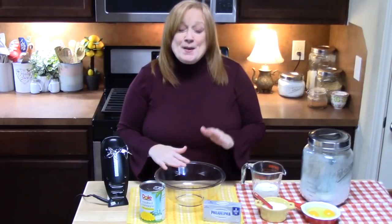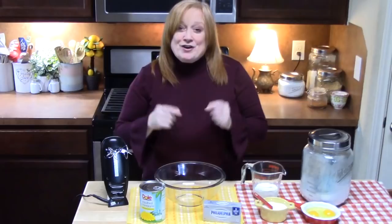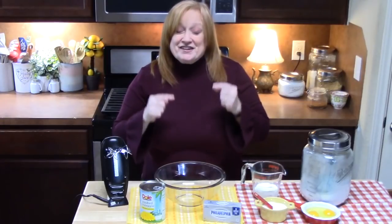Hi everyone, welcome back to Catherine's Plates. Today I am taking two of my favorite things — pineapple and cheesecake — and I'm going to put them together in a pie form called pineapple pie. It's got a tropical flavor, it's very easy to make, and it's going to be very scrumptious.